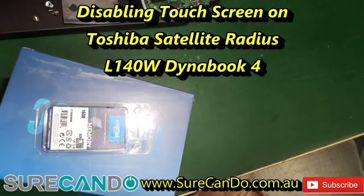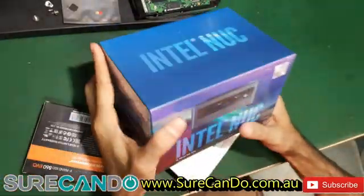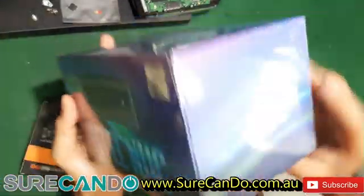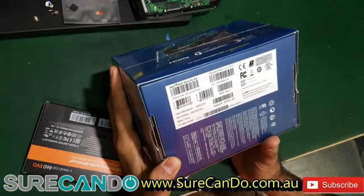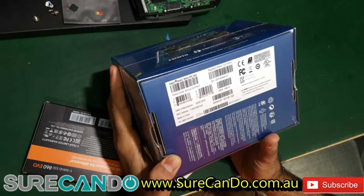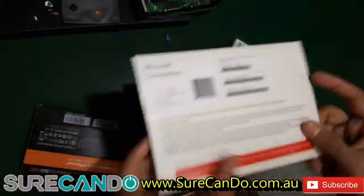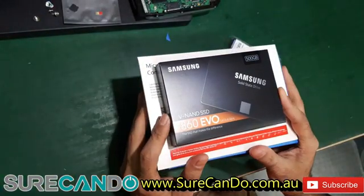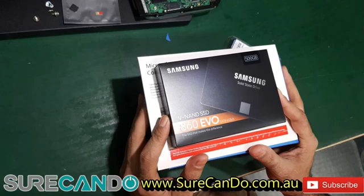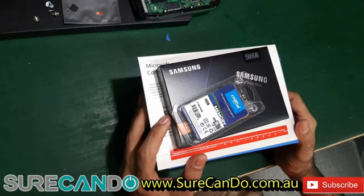We're going to do a NUC system Intel version in a PC kit. The model number is BXNUC10i7FNH1 — this is the 10th generation i7. We're going to install Windows 10, a Samsung 500 gig SSD, and 16 gig DDR4 RAM. Let's get on to it.